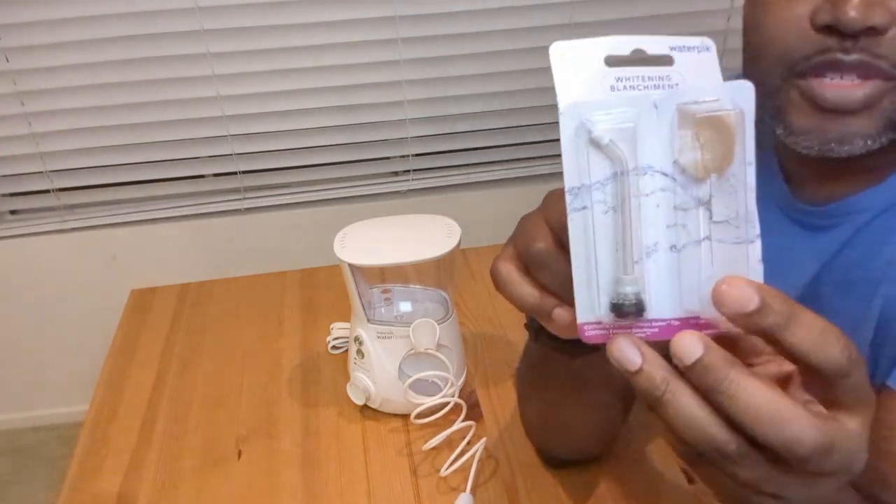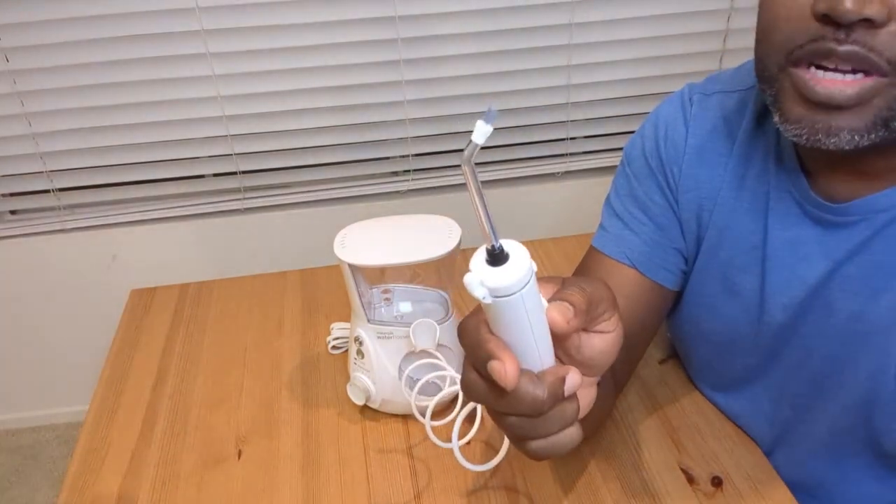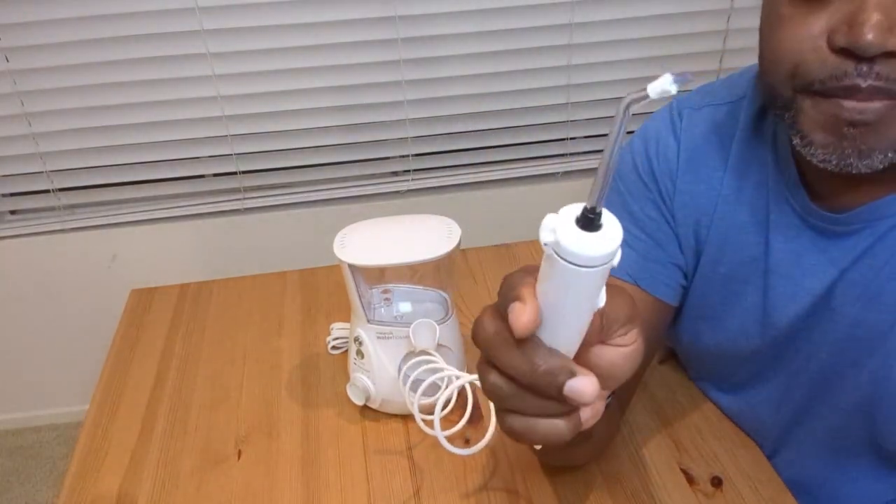I needed a new set, grabbed this two-pack, and I just popped one out and attached it to the device there on the wand. So as you can see, that's how it works.